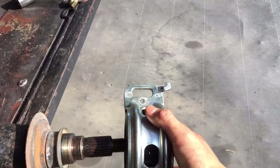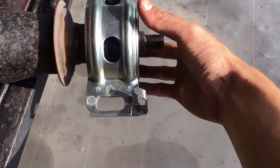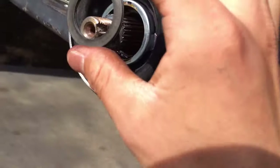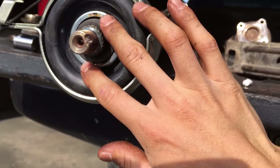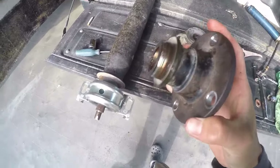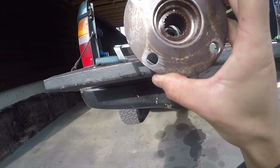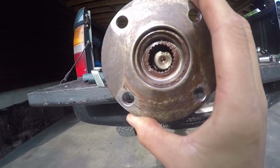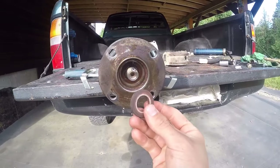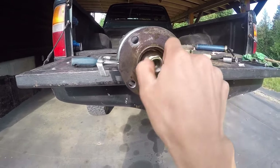Next, slide the center support bearing on past the splines, watching for the notches — it only goes on one way. Once that's snug, grab your small washer, put a little bit of grease on it, and fit it on. Then for the flange, look for the dot on the flange and the dot on the spline so they line up — it's a master key spline and only fits one way. Once lined up, get your thick washer, put it on followed by your lock nut, and thread that on.